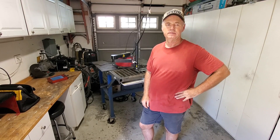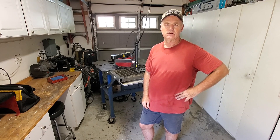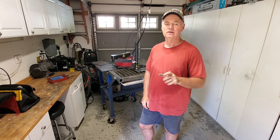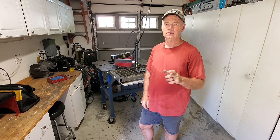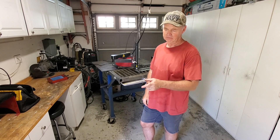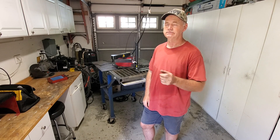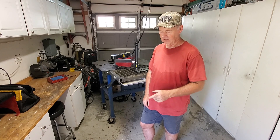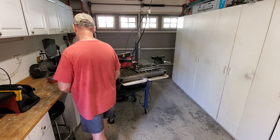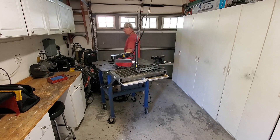Doing some more ArcDroid work today — no big project, but when I show people what it can do they always want to see something tangible. So I drew up some bottle opener designs to cut out of a scrap piece of 14 gauge I have. I might also try some 16 gauge just to check it out, but I don't think it's heavy enough for a functional bottle opener. Let's fire up the plasma cutter.